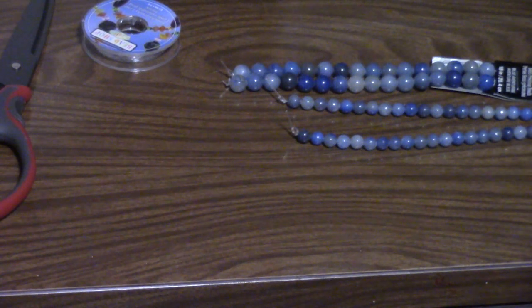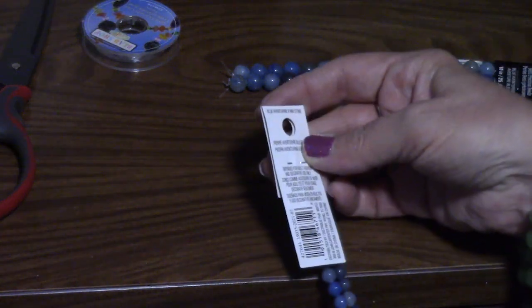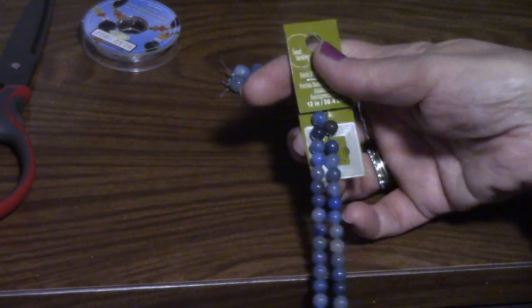Hello, thank you for joining me. Today we are going to be making a blue aventurine bracelet.